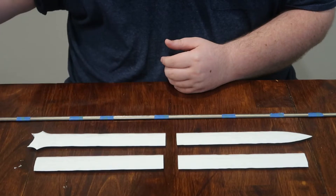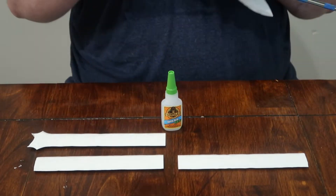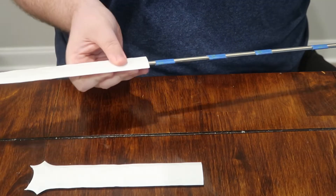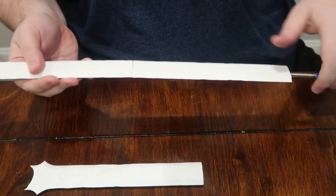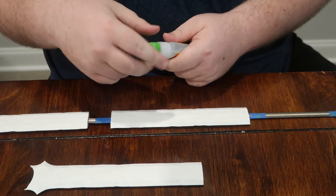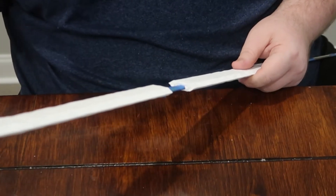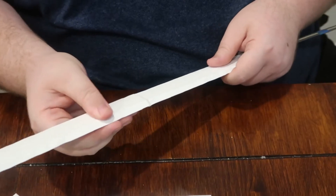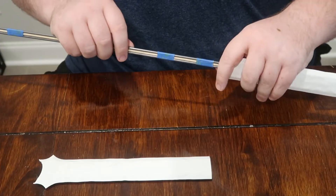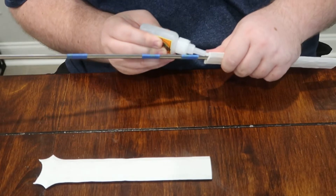We will be relying on Gorilla Glue to help us bond this blade together. Prior to gluing, still make sure that you are putting everything on correctly. All you need are a couple dabs of glue and then hold everything together for about 60 seconds and you shouldn't have any issues. Then just repeat those steps for the last 3 pieces.